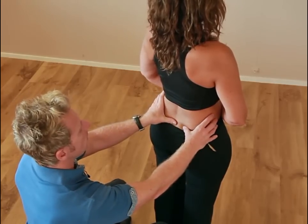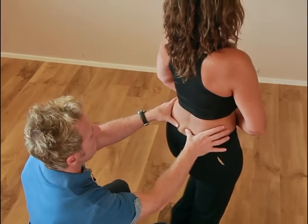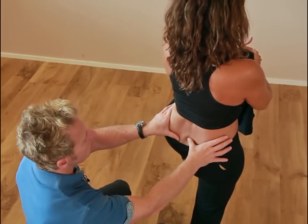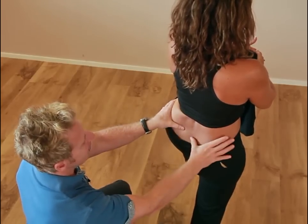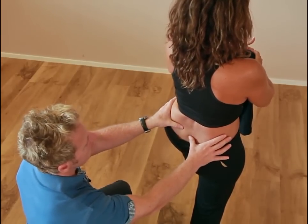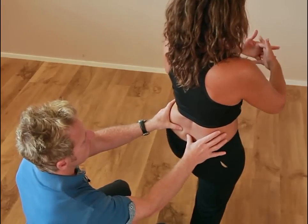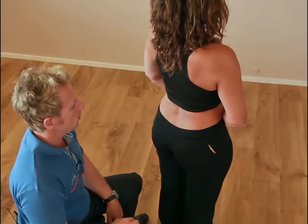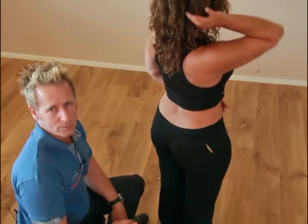Now, a positive test. Stand on your right leg and lift your left leg up. If you notice the thumb didn't come down immediately and it flared superiorly — more cephalic instead of caudal — then that's a positive sign on the left side. That would indicate some iliosacral dysfunction on that side. And that would be known as the Stork or the Gilaire test.